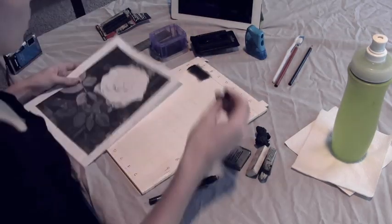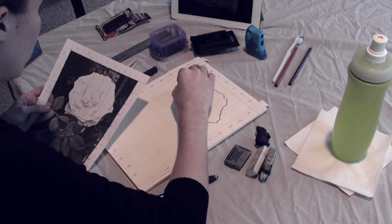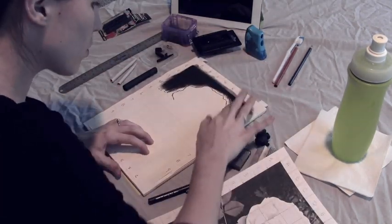The grid is usually used when enlarging an image — it helps you know where each detail is supposed to go. But with a smaller image, it helps with those little fine details so you don't miss them.